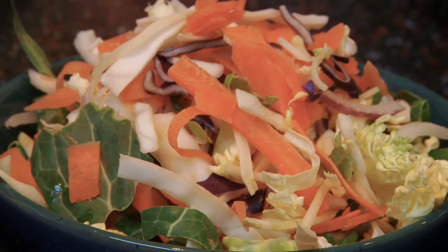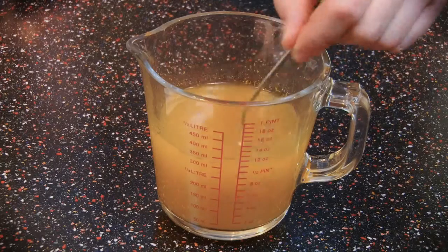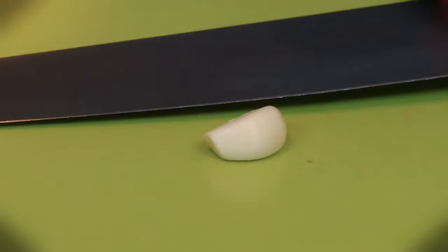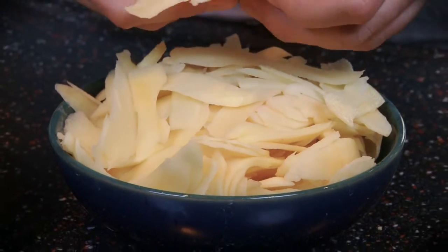For this we're going to need a 200 gram packet of prepared stir-fry vegetables, one chopped onion, two tablespoons of orange juice, 300 ml of vegetable stock, two tablespoons of black bean sauce, one clove of crushed garlic, and four medium dessert potatoes cut into thin strips.